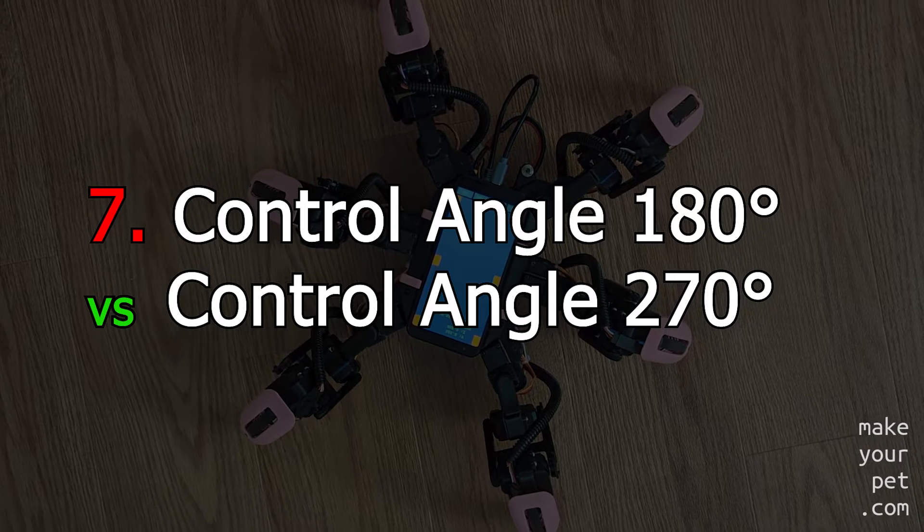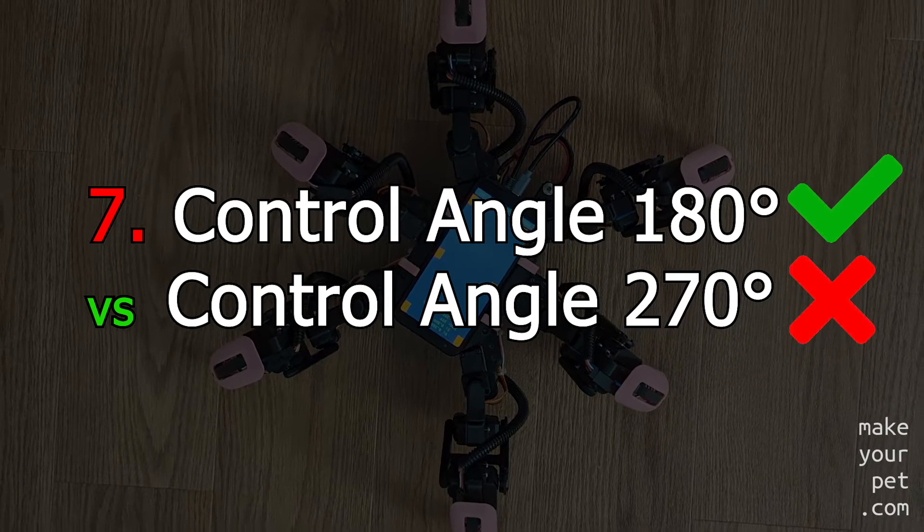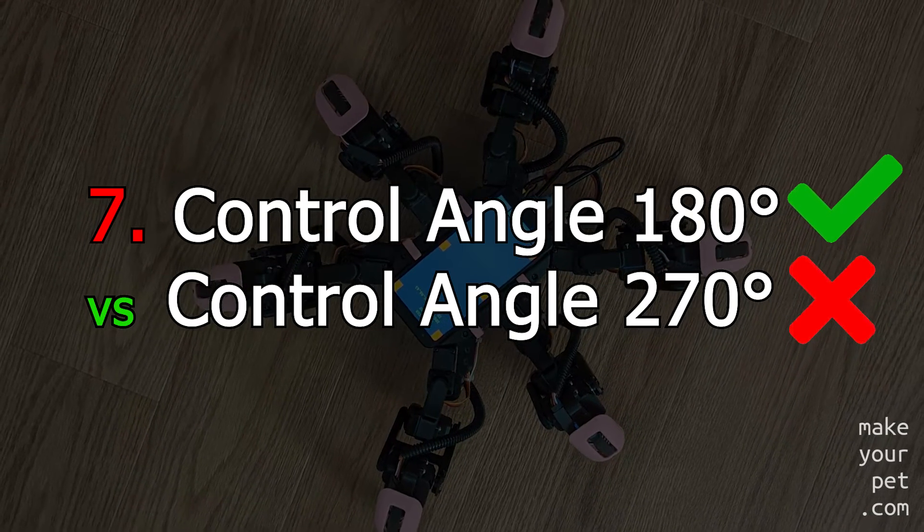You should usually go with a smaller rotation angle if it works for your project. A smaller rotation angle will give you a smaller step size and more precise positioning as a result.